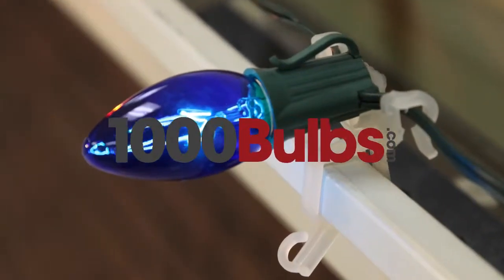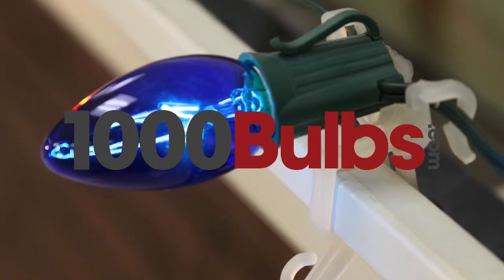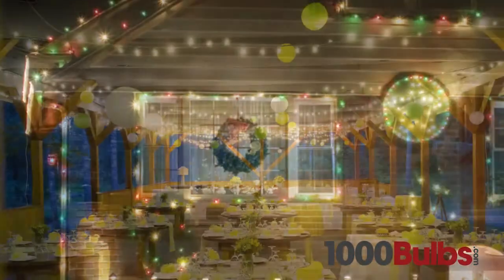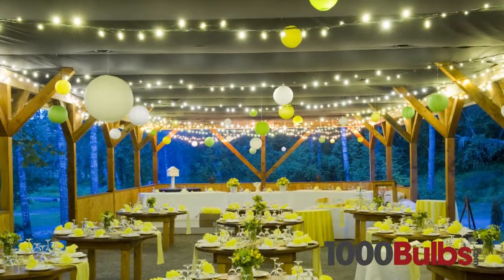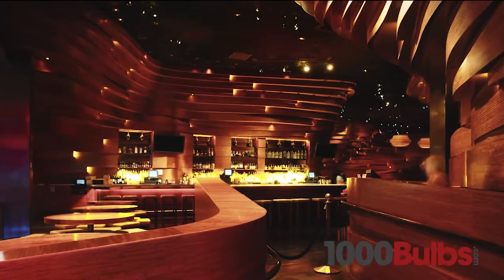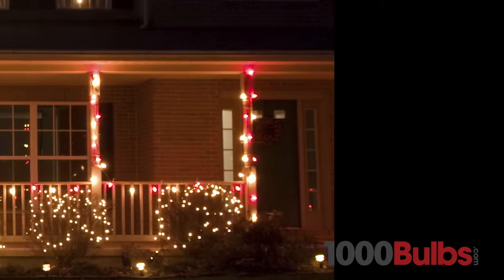1000Bulbs.com replacement bulbs are of the highest quality available. From seasonal décor to wedding lighting and restaurant accents, our wide variety of quality replacement bulbs will help you capture the perfect mood for any occasion.